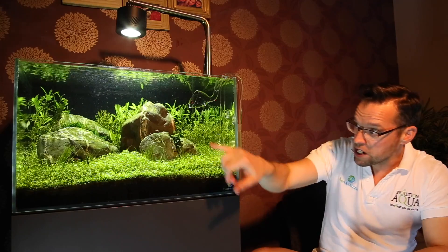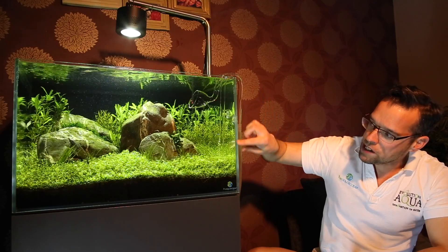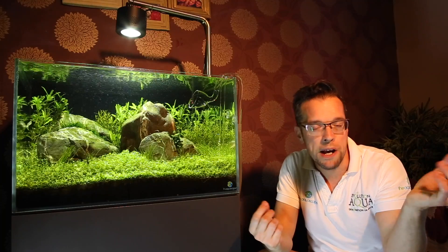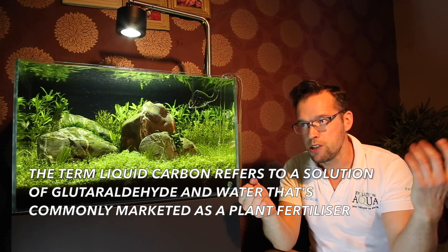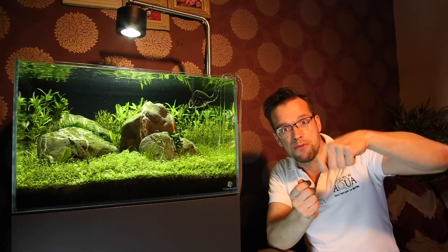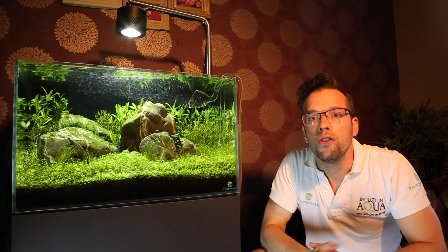One of my favourite techniques is to actually drain the aquarium down to expose any BBA. So for instance if I've got some at the top of this rock here, I would drain the aquarium all the way down to just below where that rock is. Then I'll get a small model paintbrush that's never been used for real paint, and a cup full of liquid carbon — like Seachem Flourish Excel or TNC Carbon; there are plenty of liquid carbon products out there — which are basically a solution of glutaraldehyde and water. I'll dip the paintbrush in a capful of the liquid carbon and literally paint it directly onto the algae.